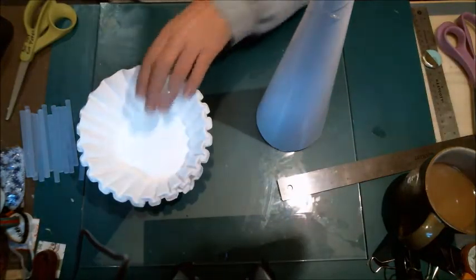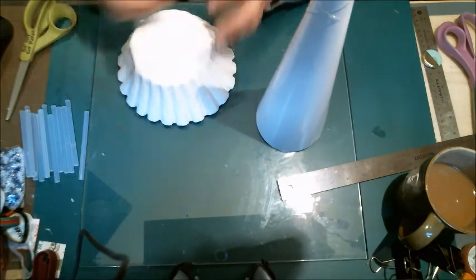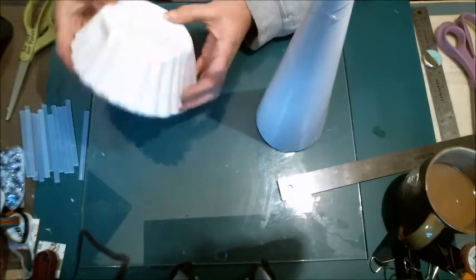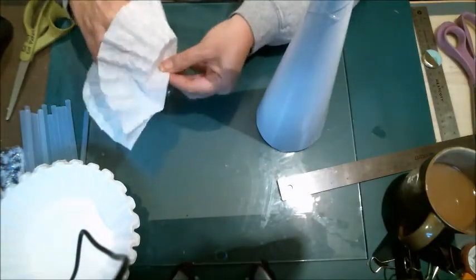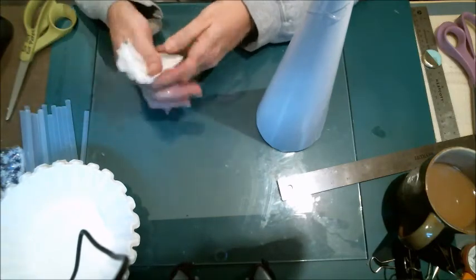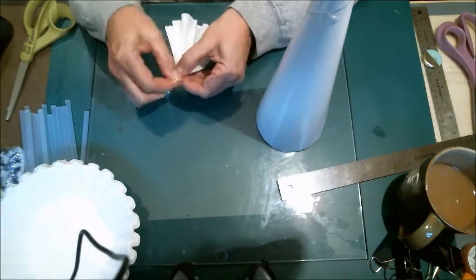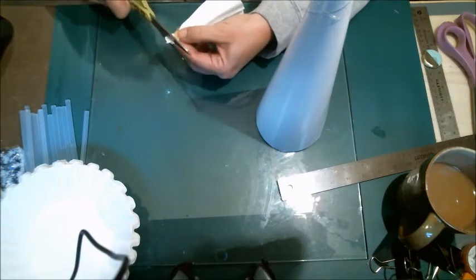Now we'll pull out some coffee filters. These are kind of industrial sized — how thick or how small depends on what size you get. These were given to me so I didn't have to go out and buy them. You take one coffee filter, push it down in the middle, and pull it out so you've got it kind of fanned out. Then at the bottom you twist it — not a whole lot, but enough to leave a little flat mark. That's almost too big a flat mark so I'm going to trim that.